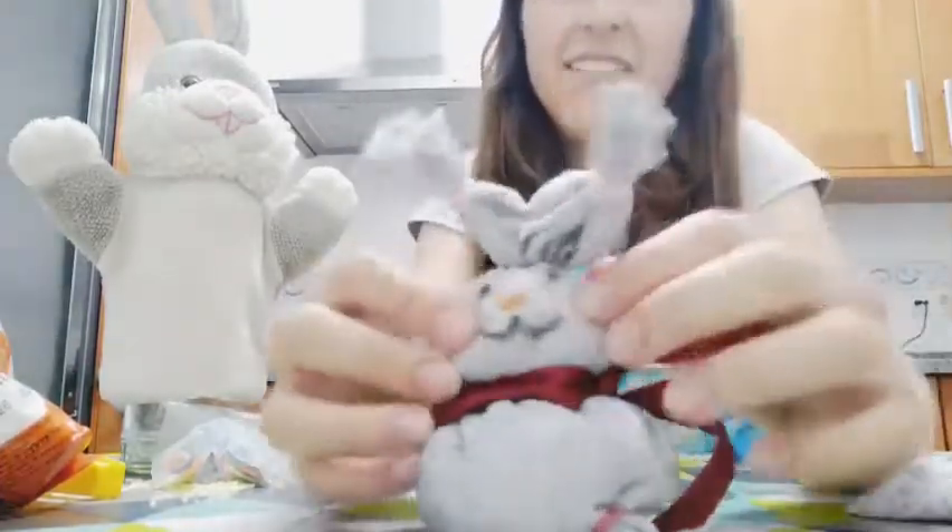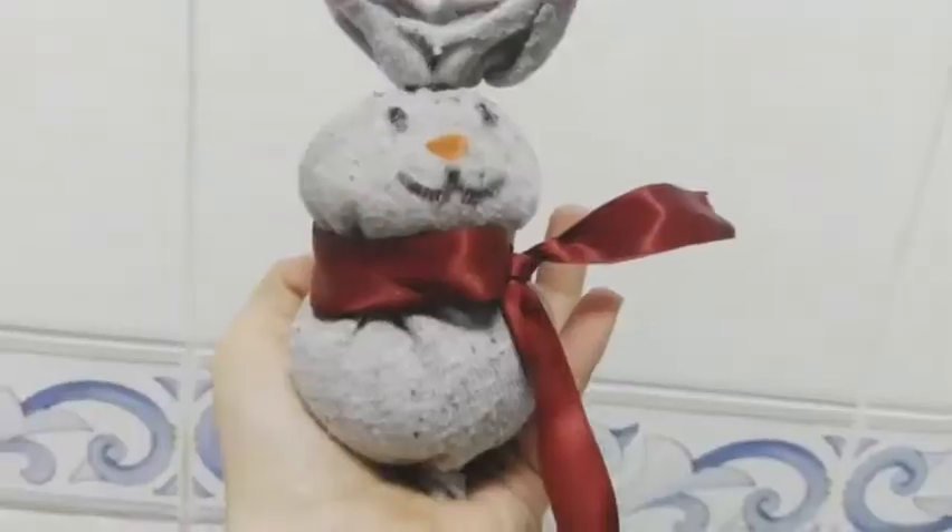And there you have it guys — you have a new Robbie Rabbit! It's a very easy craft and you can make a rabbit at home. We've also recycled a sock that wasn't working anymore. See you soon!